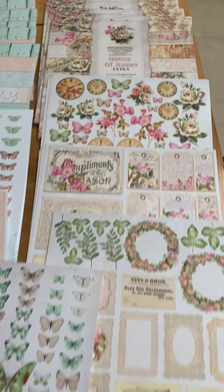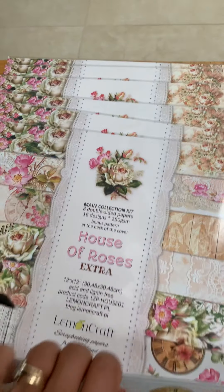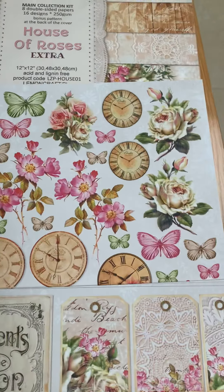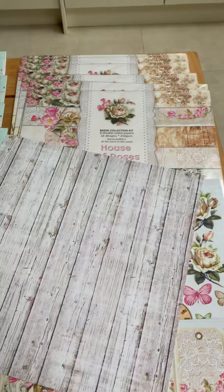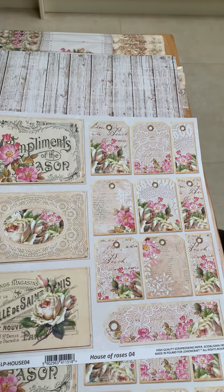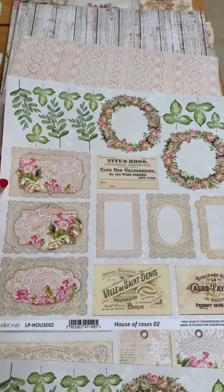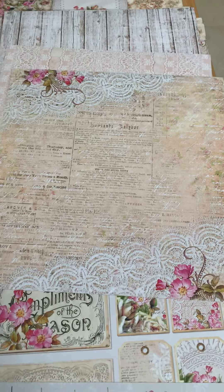So here we've got the House of Roses Extra. If you can see the papers, they make the most beautiful vintage style cards. These are some of the toppers that go with it — these are 12 by 12, so you've got lots of elements to cut out. On the back you've got like the wood grain effect, there's another topper sheet with tags and things, and on the back there's some patterned paper. Then there's this one which has got more like frames, and the wreaths and leaves that you can cut out, and then that lovely background paper.